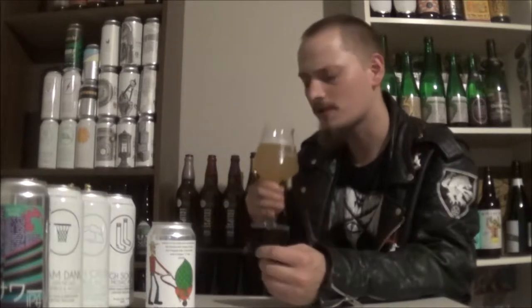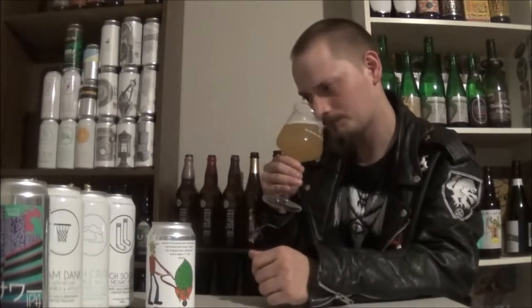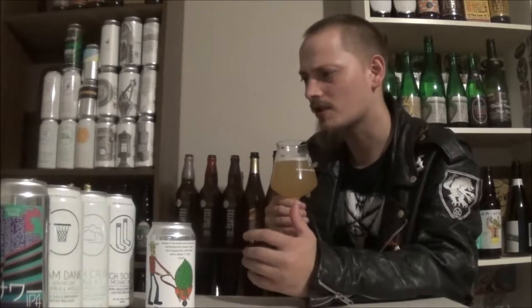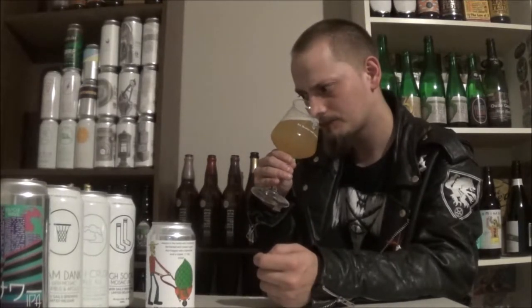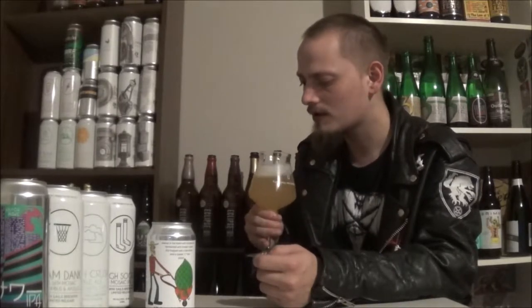Getting a lot more yeast than I typically get in this series — a bready kind of yeast in the background. But for the most part it's that typical tart lemon, tart grapefruit peel. There's a nice herbaceous, basil-y, parsley kind of quality. That smells awesome. Let's take a sip.